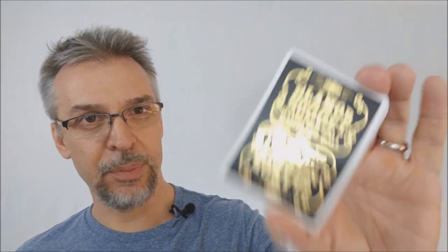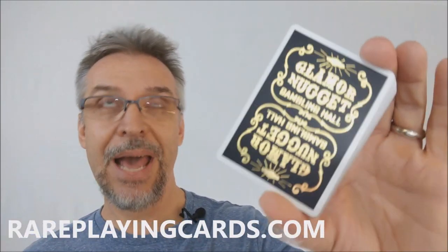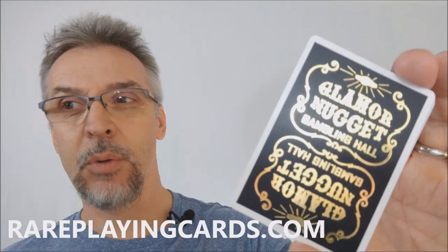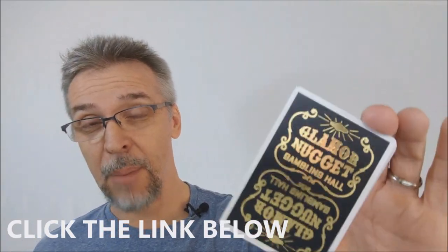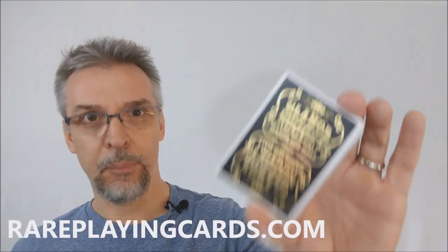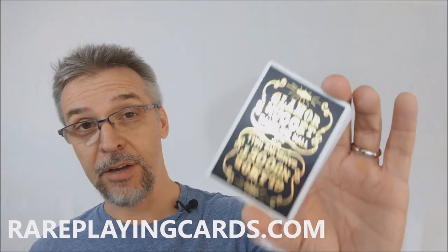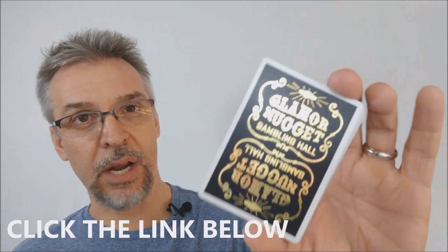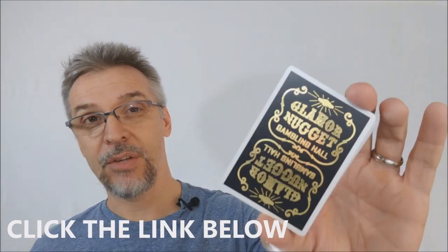That's my review of the Glamour Nugget Limited Edition — this was the black with the gold foil. These cards are also available in blue, red, black, brown, purple, and orange. They were a very limited release. There were some copyright restrictions with making these — I'm not exactly sure they got permission to copy the logo as perfectly as they did. I've heard through the grapevine that they were printed once and will never be printed again. So if you'd like to find a copy, I would highly recommend heading to rareplayingcards.com — that's where I got mine. Thanks, bye.